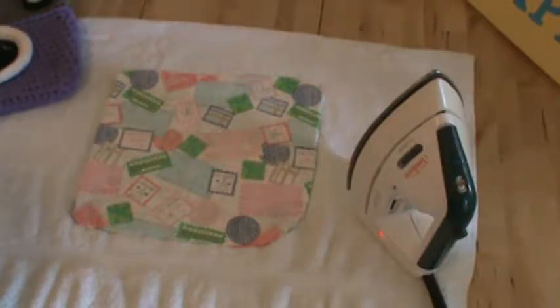Hello and thank you for watching Creative Art Expressions with Christina. This is number two in my video series of lining your crochet camera purse with fabric.